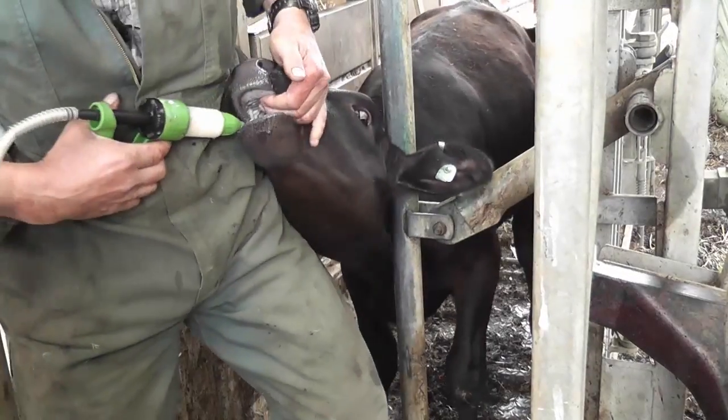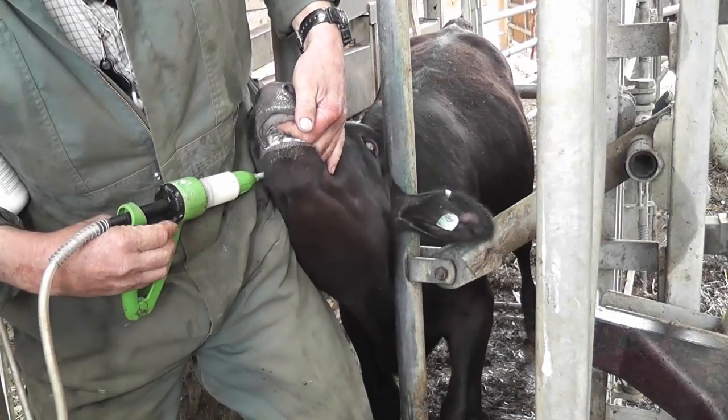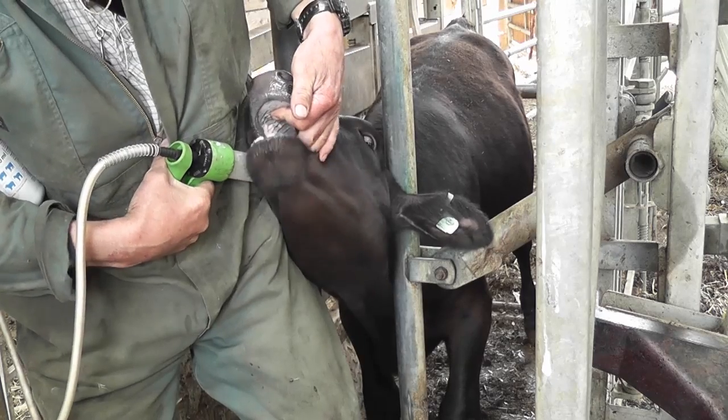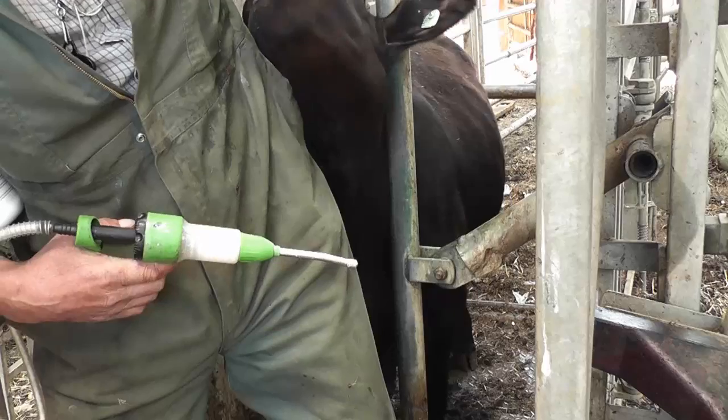The head is lifted and the medication is injected to the back of the tongue, the back of the mouth, making sure the animal's not jumping around too much, and that it swallows everything. The head is held there until all of the medication is swallowed.